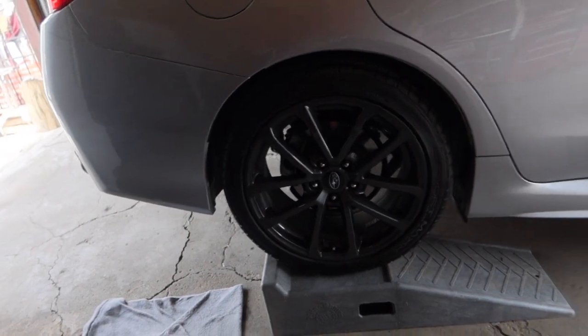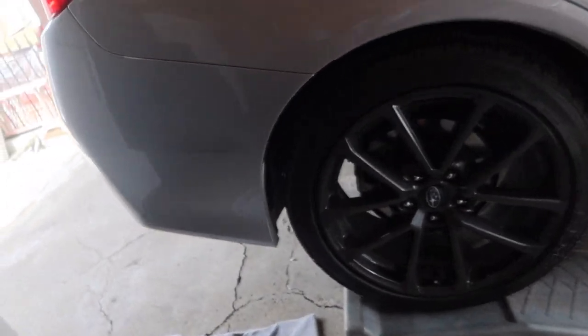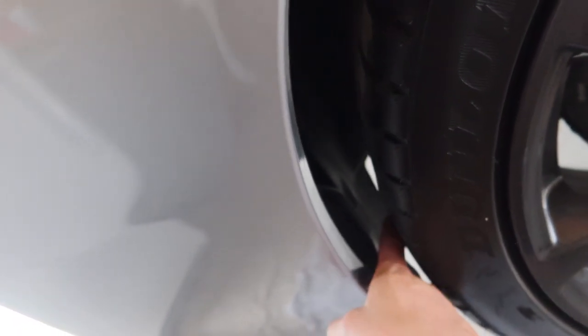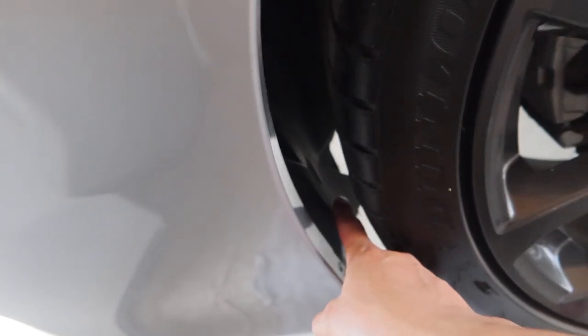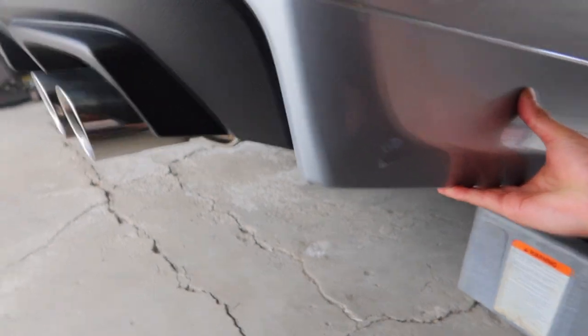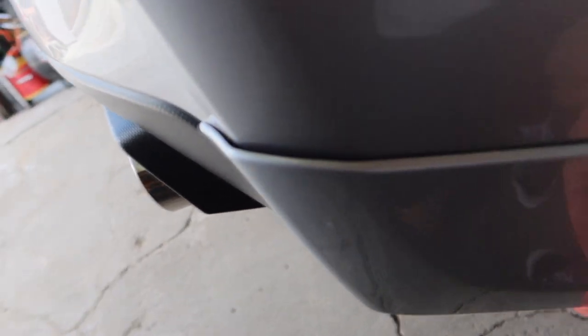I'm going to try and not take out the tire. The only problem I see is there's a clip right in between the tire and this part — this is the one we're going to take out. I don't have enough space right here, you guys can see. The fitment is pretty good.